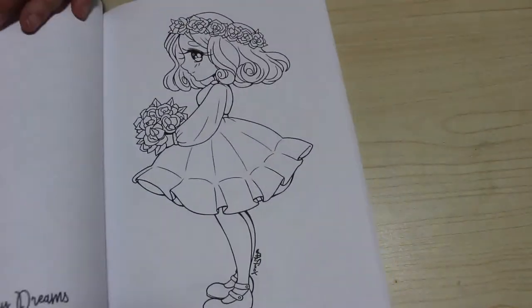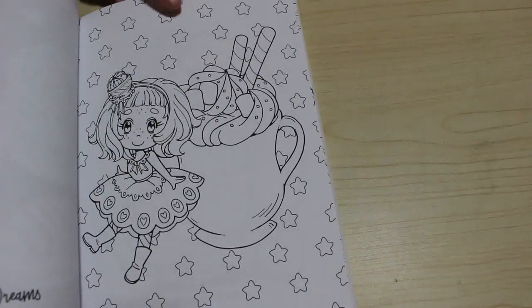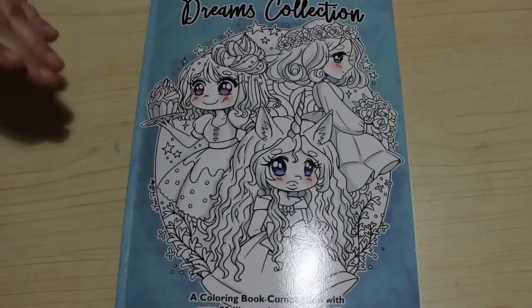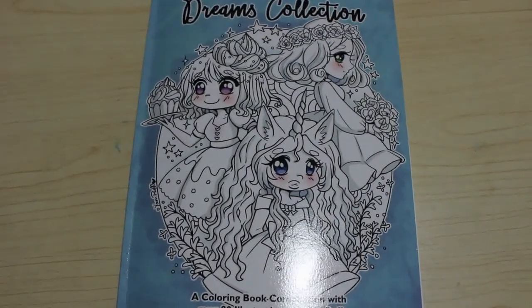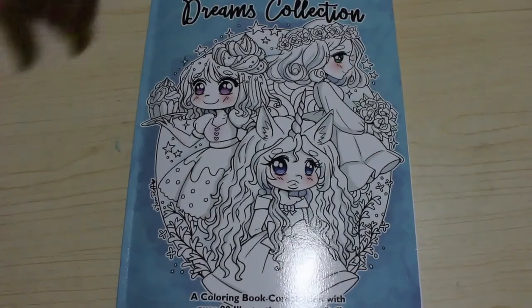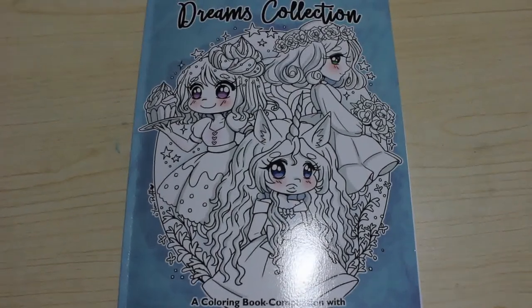I love this one. I really, really like this book. I will leave links down below so you can have a look at it on Amazon and see if it's something you might want to buy, depending on the price, because it's not the cheapest one I've bought. I'm really pleased with it and I'm going to really enjoy that one. If you want me to colour it on camera, just let me know. I will see you all in the next video - bye now.